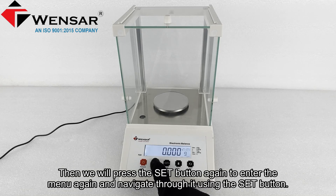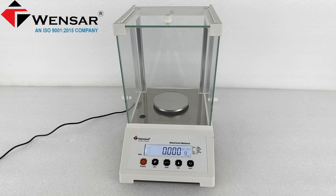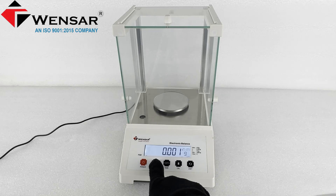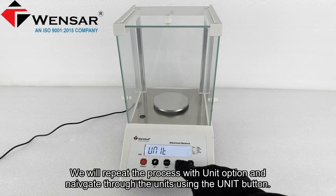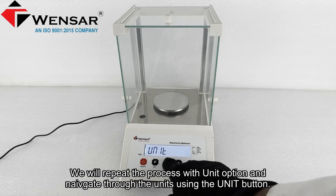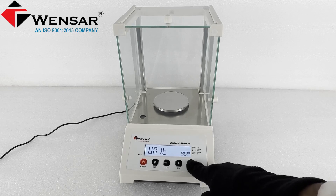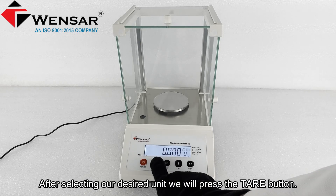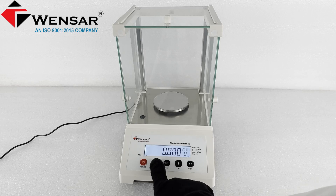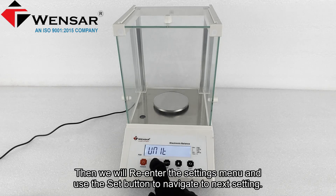Then we will press the set button again to re-enter the menu and navigate through it using the set button. We will repeat the process with the unit option and navigate through the units using the unit button. After selecting the desired unit, we will press the tare button to confirm, then re-enter the settings menu and use the set button to navigate to the next setting.